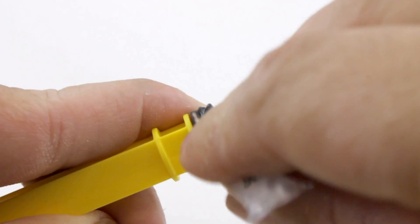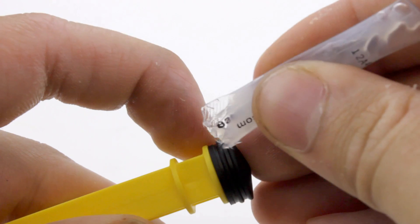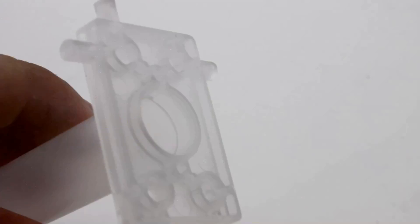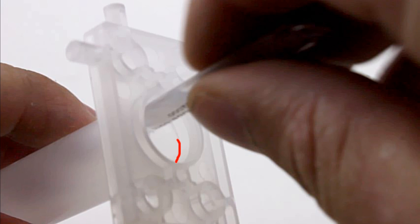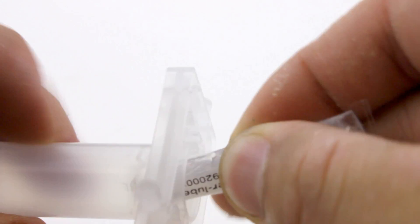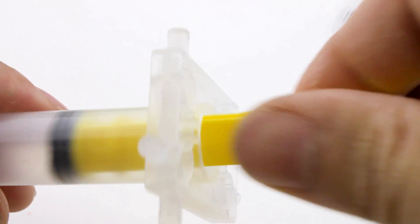Apply silicone all the way around the plunger. You can put silicone in the barrel if you want, but make sure it's past this line. Push the piston in a few times to make sure the silicone spreads out.